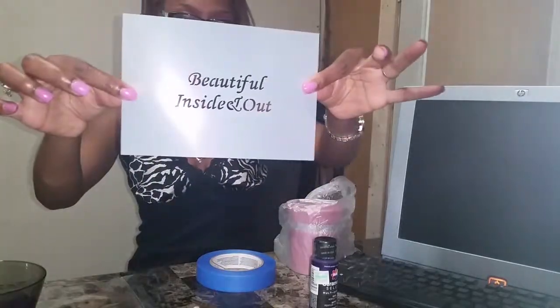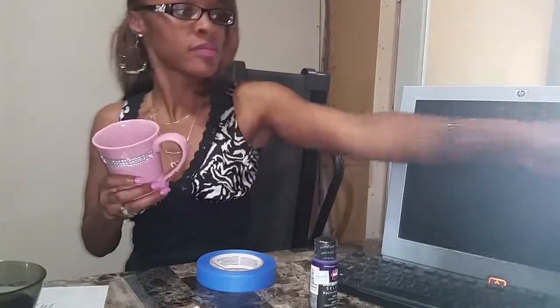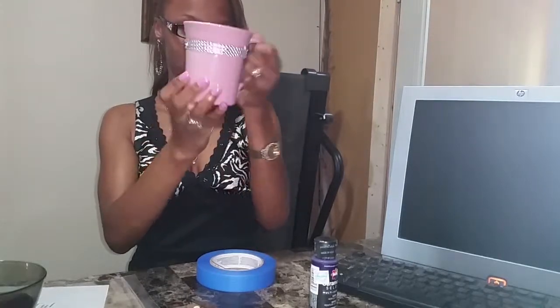Last but not least you're gonna need your mug. I do recommend that whatever surface you're going to be stenciling, you clean it first with alcohol to make sure that the adhesion is good.